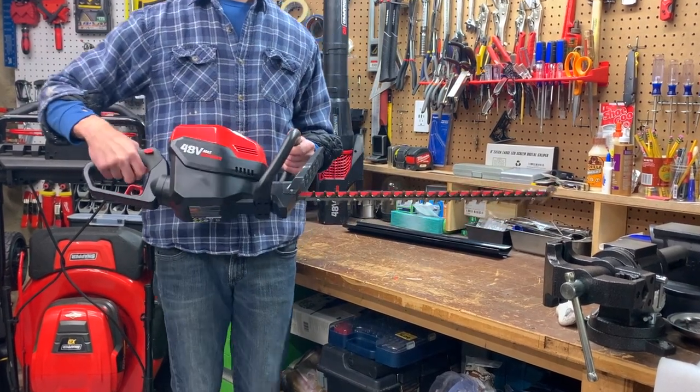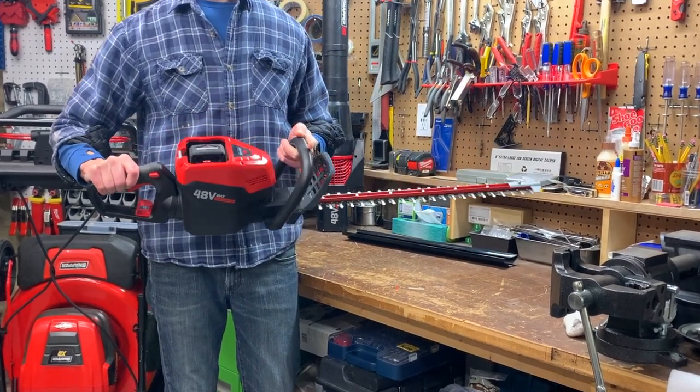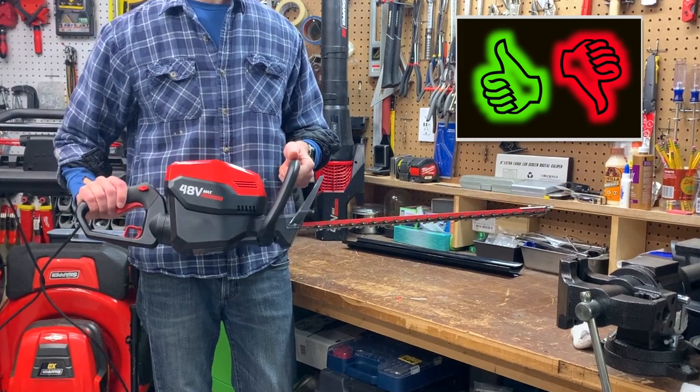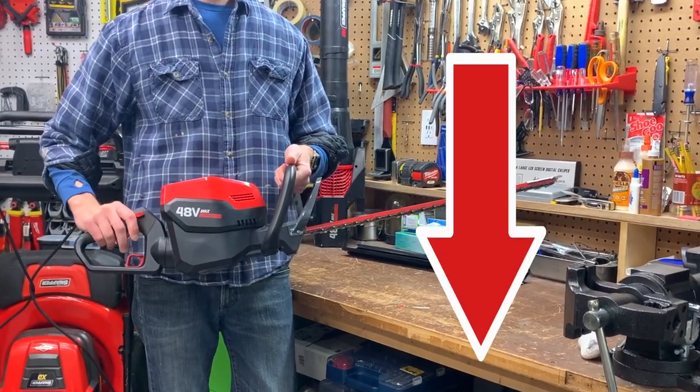This is a review of the Snapper HD 24-inch cordless hedge trimmer. In this video I'm going to share what I believe to be the pros and cons of the tool as well as show it to you in action. Please see the information section below if you'd like to skip to a specific point in the video.